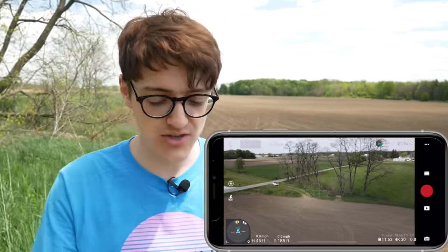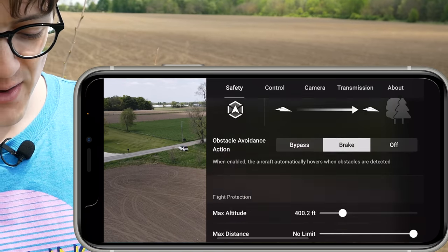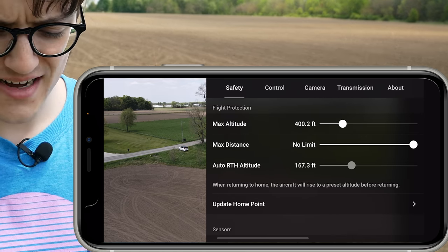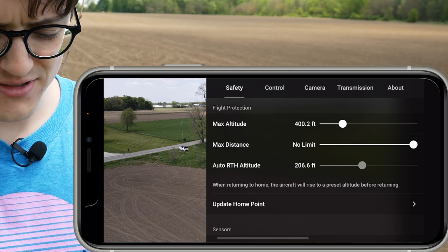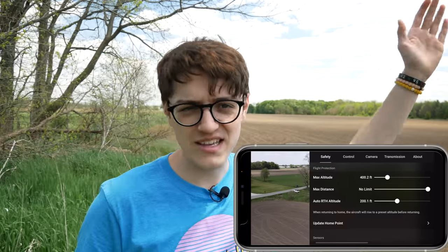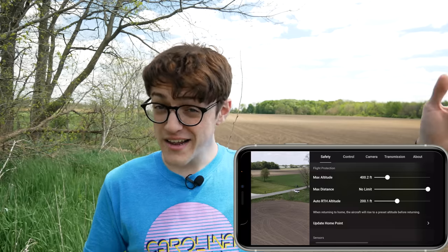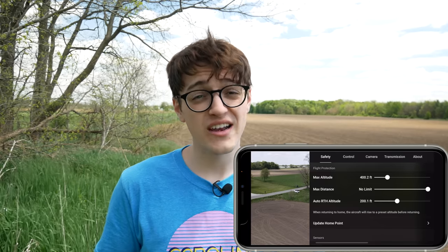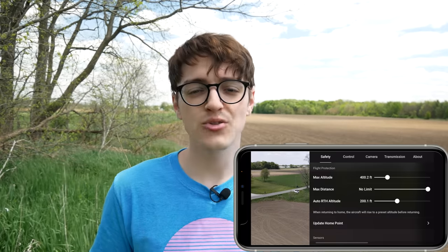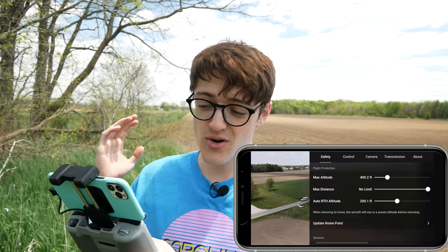To do this on the DJI Mavic Air 2, simply click on settings in the top right-hand corner, go to Safety, and once you scroll down you'll see auto RTH altitude. Right now I have it set at 114 feet, but you should probably set it a little over 200 feet because most trees will be cleared at that height. If you're flying somewhere with radio towers, consider moving that RTH height up even higher so it avoids obstacles if you have to initiate RTH.